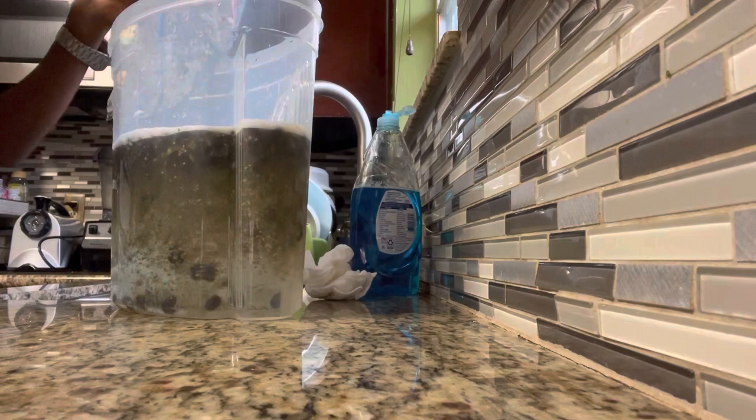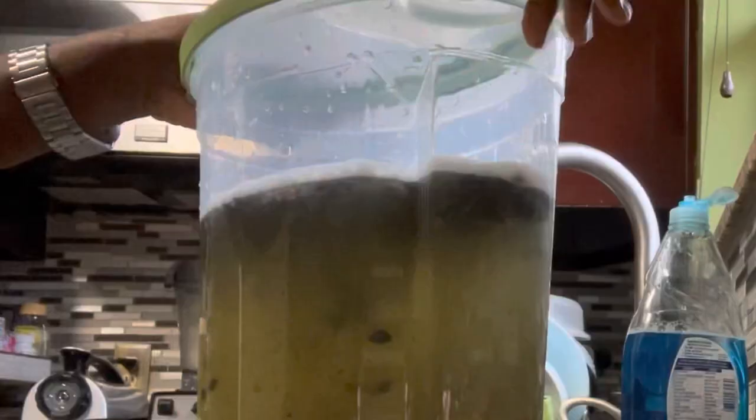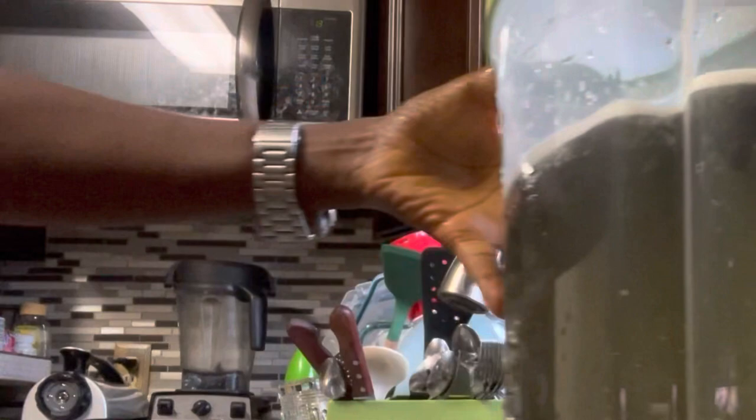That's what we're looking at — the crushed seeds. As you can see, the seeds are already settling at the bottom, and the other extra stuff will stay on top. I'll let it sit until tomorrow and we'll continue the process.